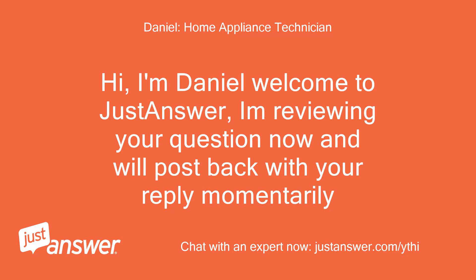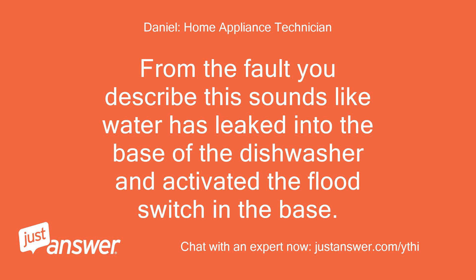Hi, I'm Daniel, welcome to JustAnswer. I'm reviewing your question now and will post back with your reply momentarily. From the fault you described, this sounds like water has leaked into the base of the dishwasher and activated the flood switch in the base.